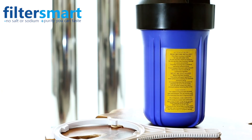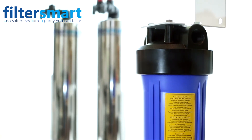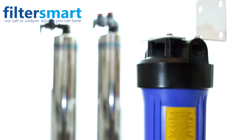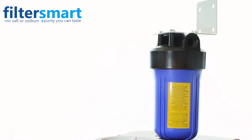The string wound sediment pre-filter removes any fine sediment, rust, or debris that is in the water. This helps to keep the carbon focused on only absorbing chemicals, which extends the media life. This filter is easily replaced by the homeowner every 8 to 10 months.